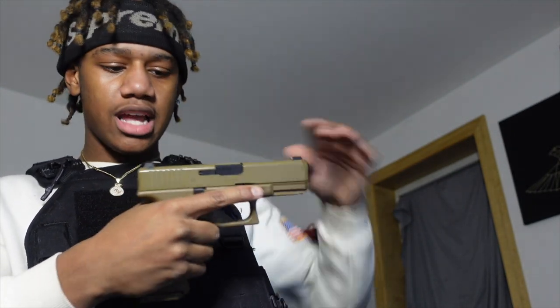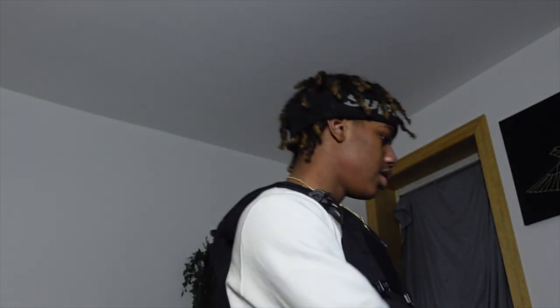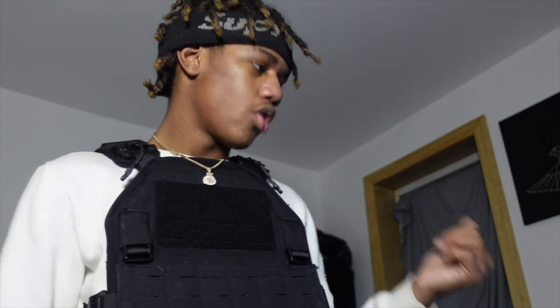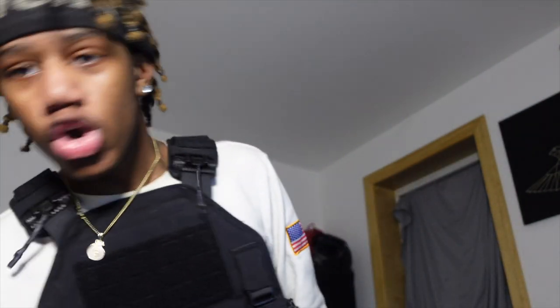There's no CO2 in here at all — I'm not even cocking it back and nothing fires. So we're gonna have to do a part two with the metal BB guns: Glock 19X versus bulletproof vests. But right now we're doing the Glock 18C.